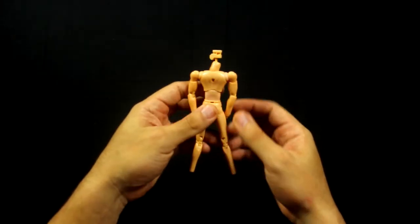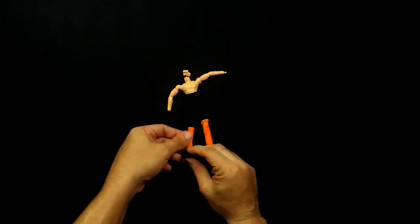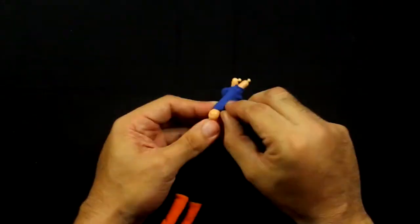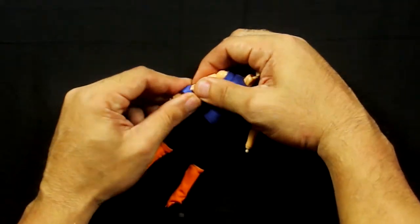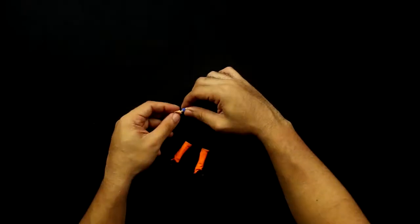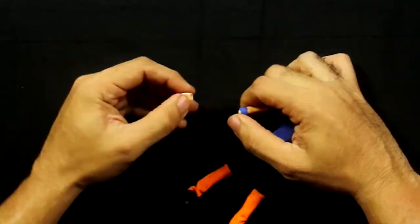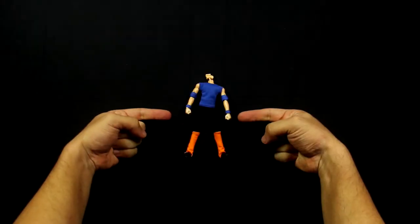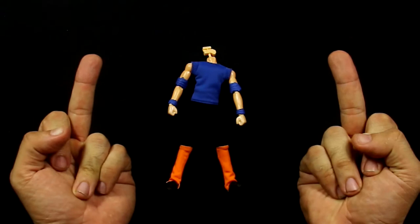Hyoga has the same problem Seiya had — the freaking t-shirt! Let's get this out of the way first. The disadvantage I've been able to find on these bootlegged figures is that they can all be very inconsistent. For example, I spent over 20 minutes just trying to fit his right hand. I kid you not! But we did it — thank God I'm a stubborn son of a gun!